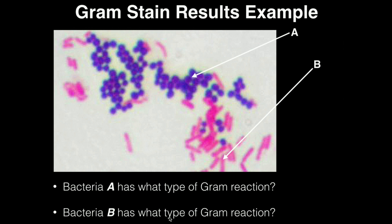Here's a practice example. Bacteria A is clearly purple-violet, so it's gram positive. Bacteria B is reddish pink, so it's gram negative. Exam questions will typically be two parts: first, interpret the gram reaction (gram positive or gram negative); second, identify the shape. Bacteria A looks circular — those are cocci. Bacteria B looks rod-like — those are bacilli.